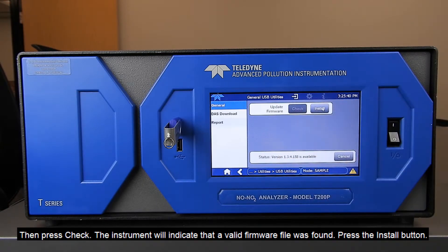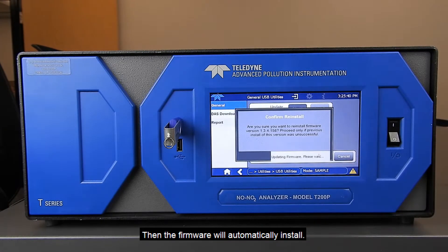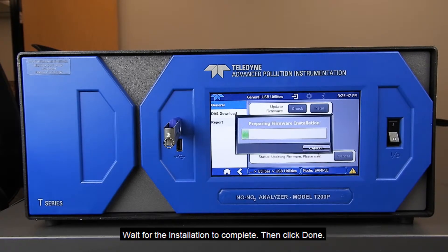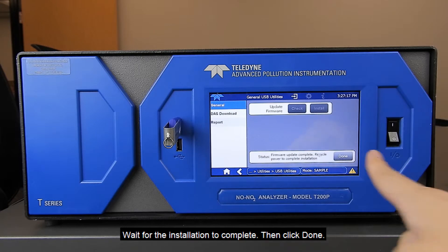Press the Install button. The firmware will automatically install. Wait for the installation to complete, then click Done.